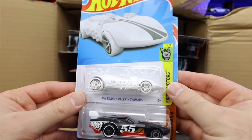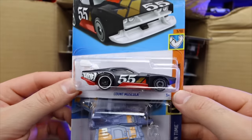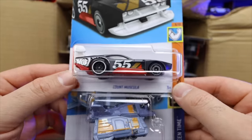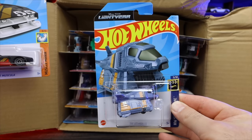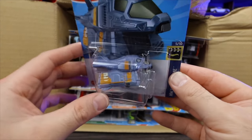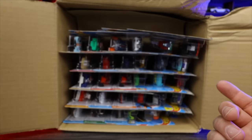Another HW Braille Twin Mill — very cool. And it looks like we've got a new recolor of Count Muscula — matte black, kind of satin matte black finish with red on the bottom. We've got the Armadillo, which is from the Disney Pixar Lightyear movie. I'm not a huge fan — I like to see normal licensed castings and fantasy castings rather than something like that.